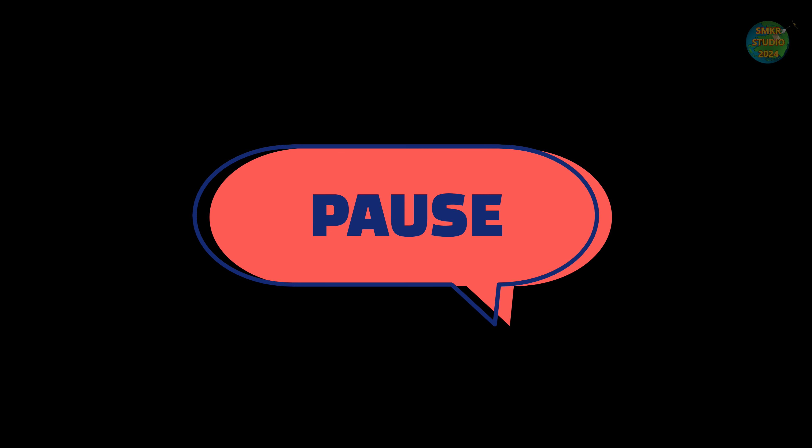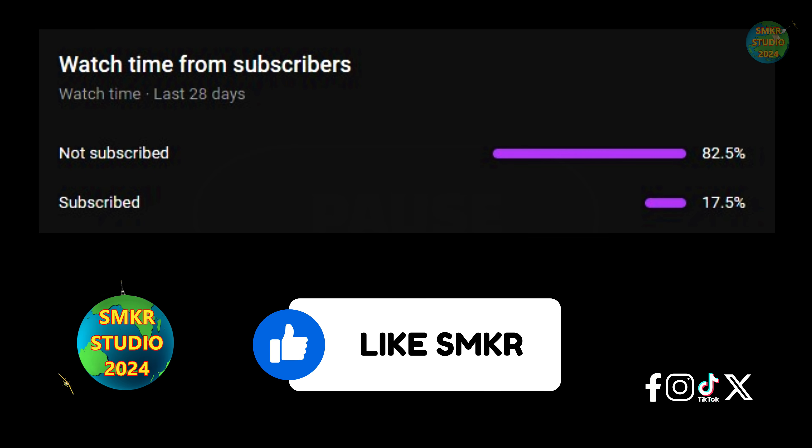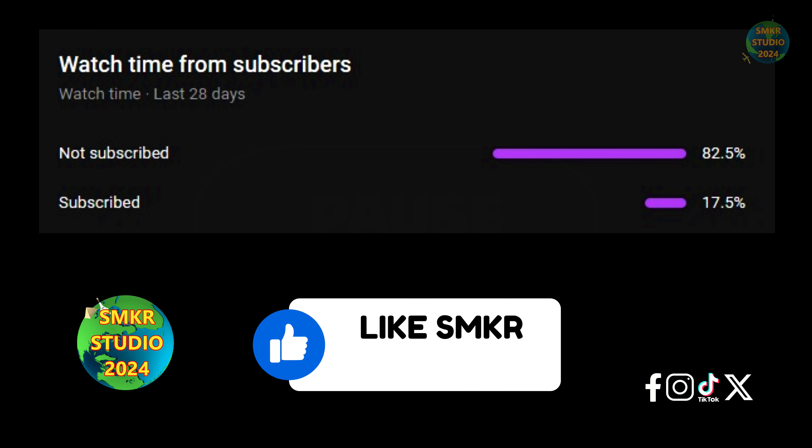Phase six — please pause the video. Only a small percentage of you subscribe to my channel. Subscribing really helps me out, and while you're at it, smash that like button. Now let's get on with the show.